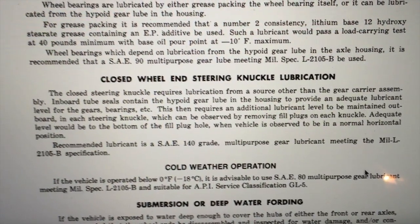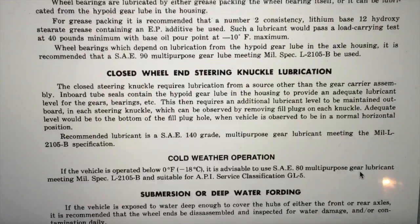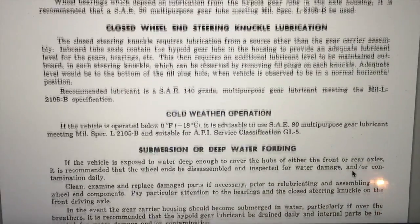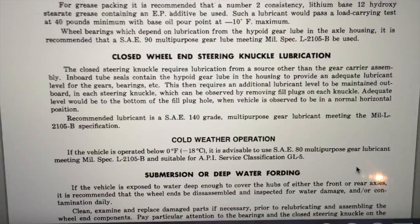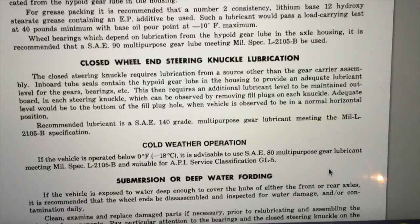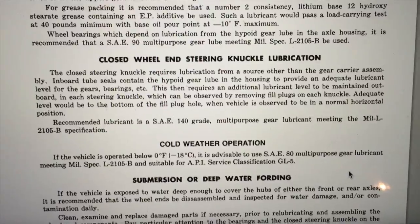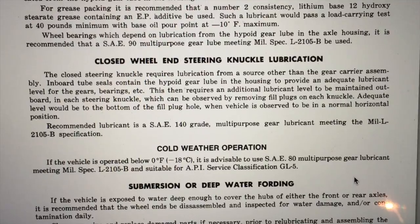So I think I'll end up going with SAE 140 in those steering knuckles. I don't know if that's good or bad versus 90-weight, but I think if I use 140 it'll be a little less likely to run out of there. I'm sure those seals aren't very good and I probably need to replace them, but for now I'm going to try putting some SAE 140 in there.